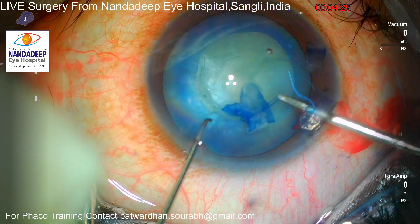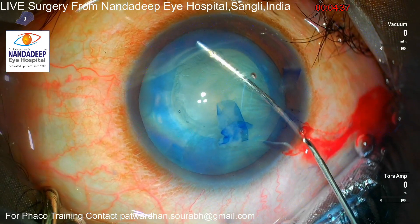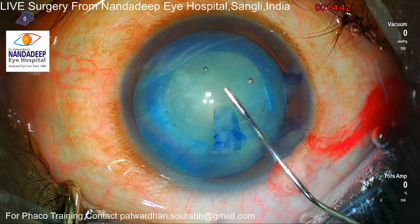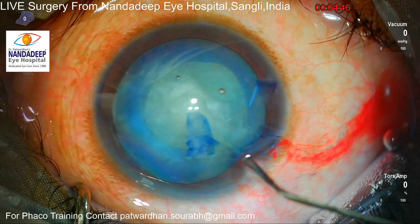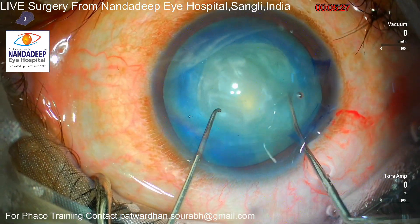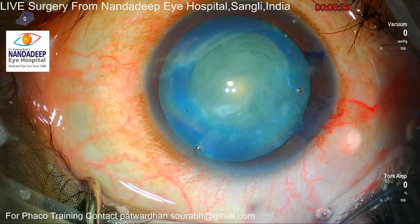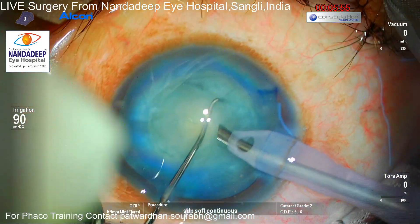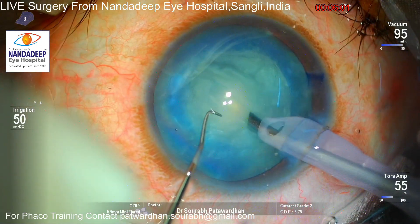There is also another way to remove this subcapsular fibrotic band, but in this case it was not needed. The capsulorhexis was slightly decentered, so I tried to enlarge it on another side, but it was already almost closed. If you go back and see the video at the start, you'll find that I centered this capsulorhexis around the limbus using the CCC marker, because with a mature cataract it's difficult for the patient to fix on the light.